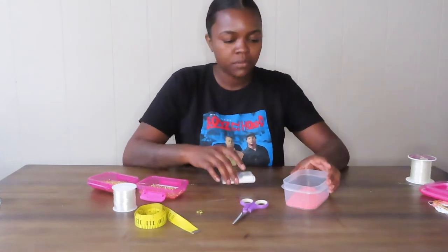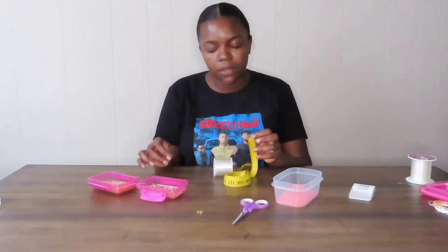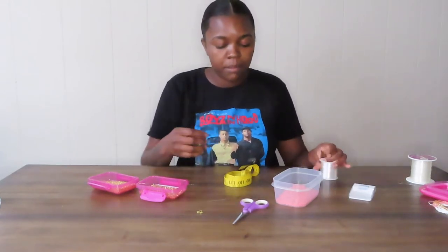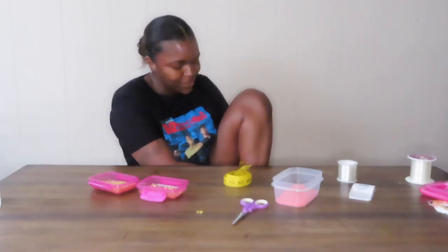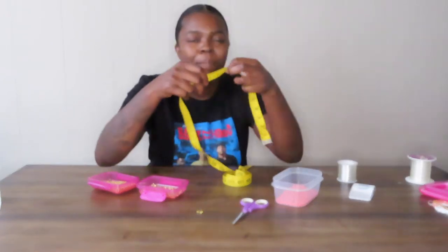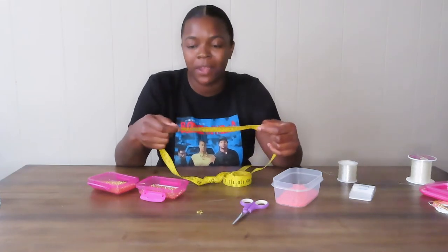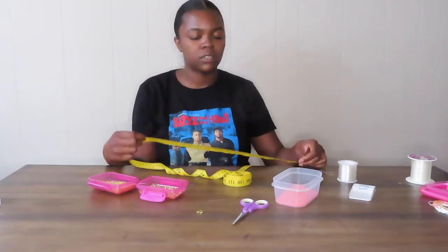Now we're going to take our measuring tape and measure. Usually I just make mine about 20 inches because I thought my ankle was about 12 inches around, but I'm going to measure it again. My ankle is actually nine inches. Since it's nine inches, I'm not going to make the string exactly nine inches — I still need room to tie. So I'm going to add about another nine inches, doubling it to 18 inches total, to give myself some room to play around with.